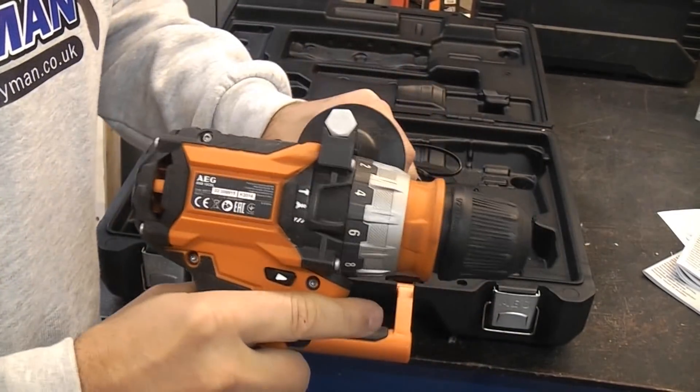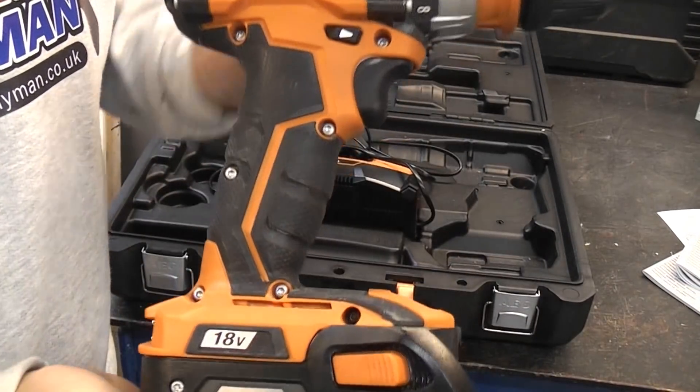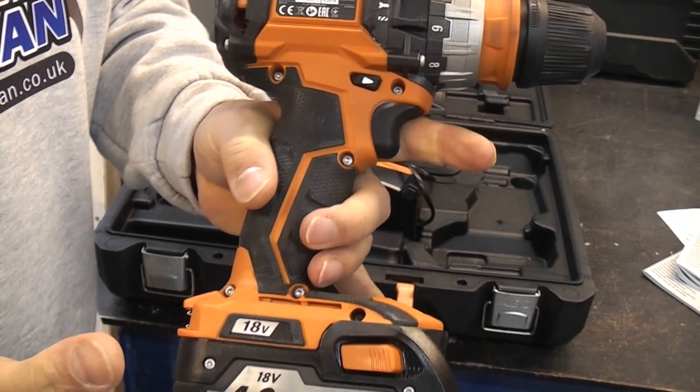This has got absolutely bags of torque, which is why it comes with the side handle. If you use a 4 amp hour battery you can actually get 75 newton meters of torque from it.